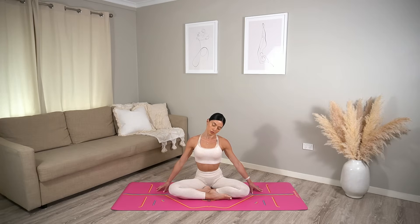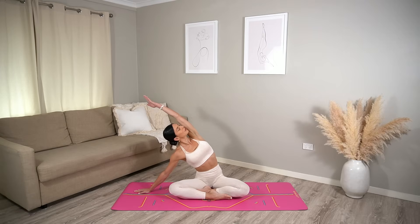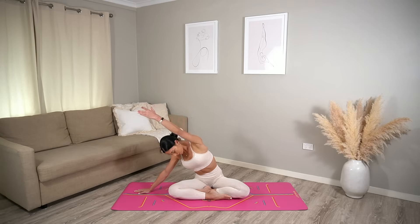Then carefully switch sides — drop your right ear down to your right shoulder as you wiggle your left fingertips away from you. Carefully lift your head back through center. Inhale, reach your right arm up. Exhale, side bend over to the left. On your next inhale, turn your chest up towards the sky, opening through your heart. Exhale, turn your chest down towards the floor.